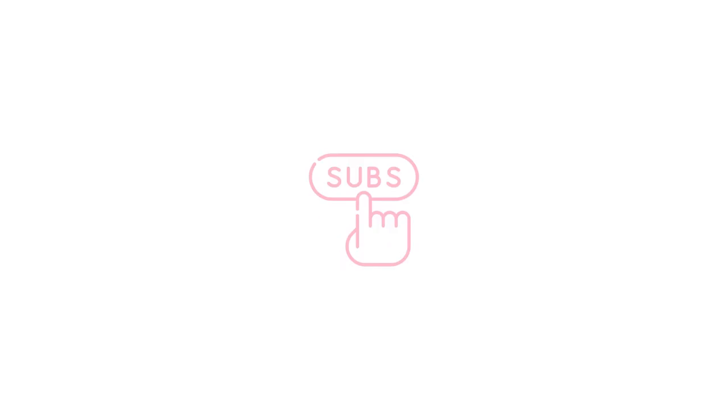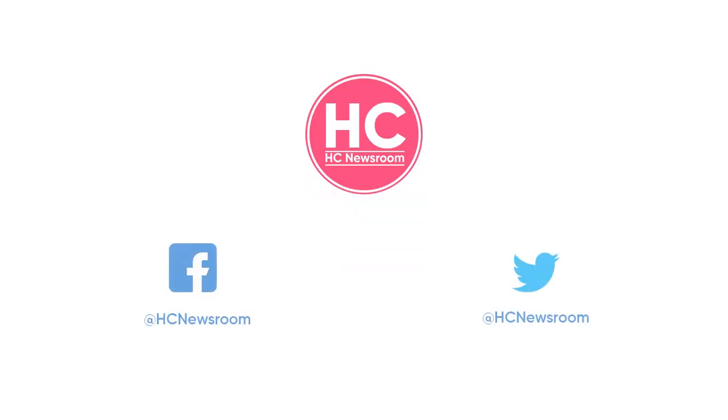That's it for now. If you like this video then give it a thumbs up, leave your thoughts in the comment section and subscribe to our channel for more amazing content.